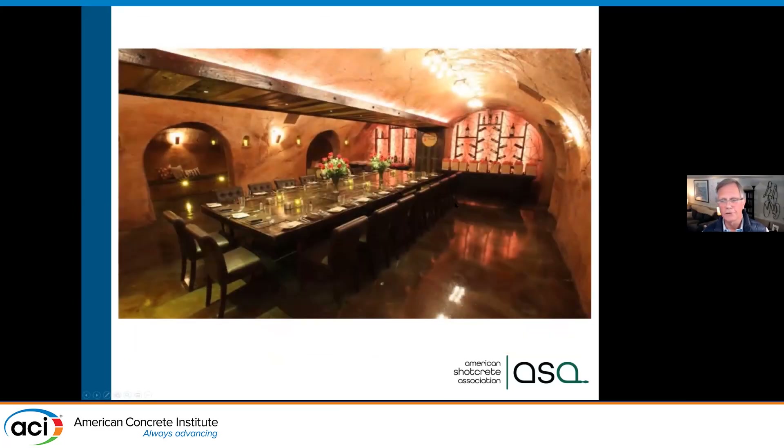This is a speakeasy in the New York area. The owner of a restaurant above wanted to create a unique underground space for special VIP clients. They excavated, stabilized everything with shotcrete, and built the walls. Everything you see surface-wise is shotcrete. The floor was cast and polished concrete — we don't typically shoot floors; vertical and overhead placement is where shotcrete excels.